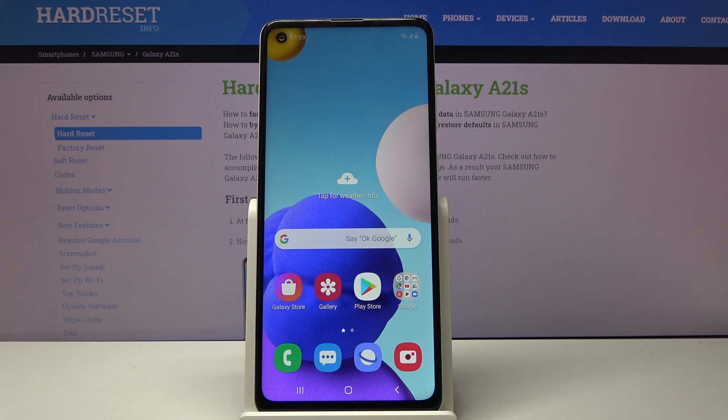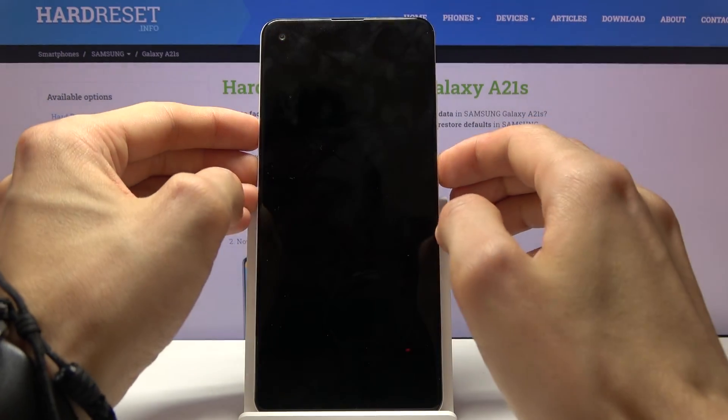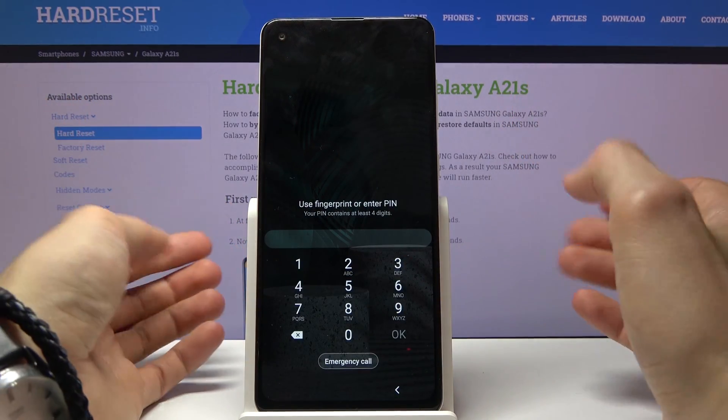Welcome everyone, this is a Samsung Galaxy A21s and today I'll show you how to hard reset the device through recovery mode. To get started we will need to power off the device. I'm going to do this with a lock screen so you can see that it removes one as well.